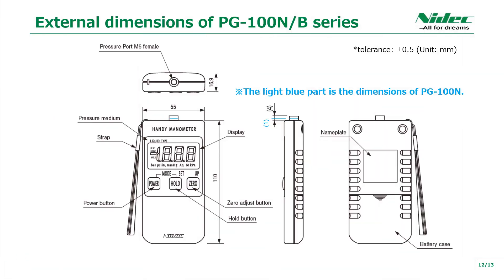Here is the external dimension drawing of PG-100N and PG-100B. The size does not change. Only the height of the pressure port differs between 1 mm and 4 mm.